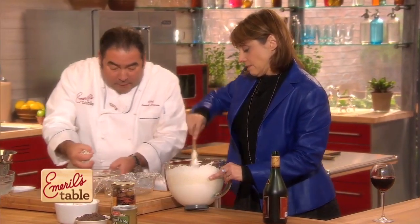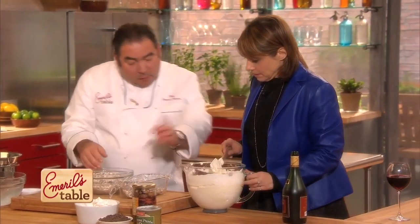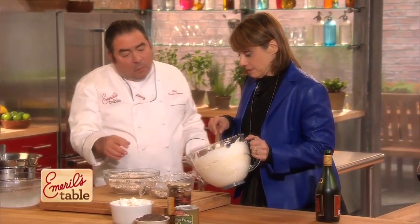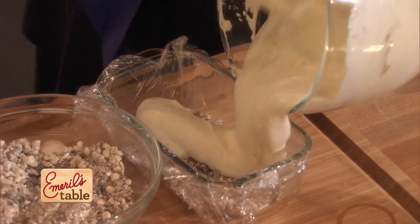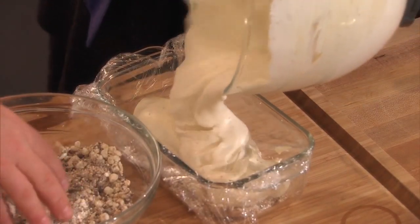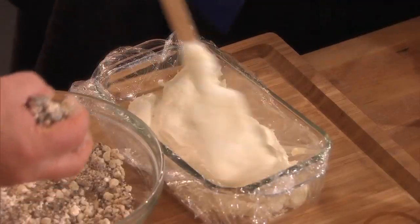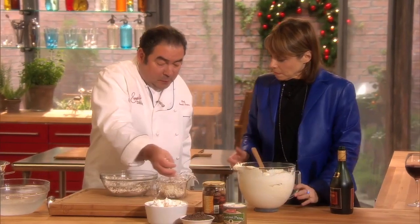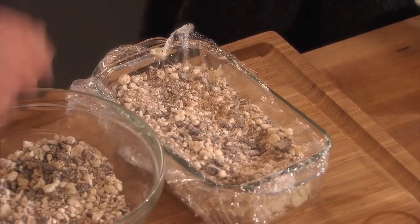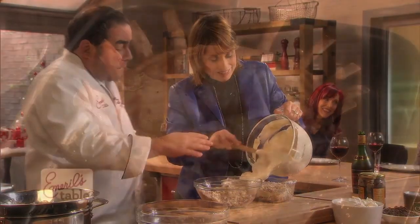All right, so here's what we're going to do. One layer on the bottom — a nice layer of the meringue and chocolate mixture. Now you go. Do I pour it on top? Not all — about halfway full. Great, then smooth it out. Then I come with another layer, then you top it off. We're going to freeze this for eight hours.